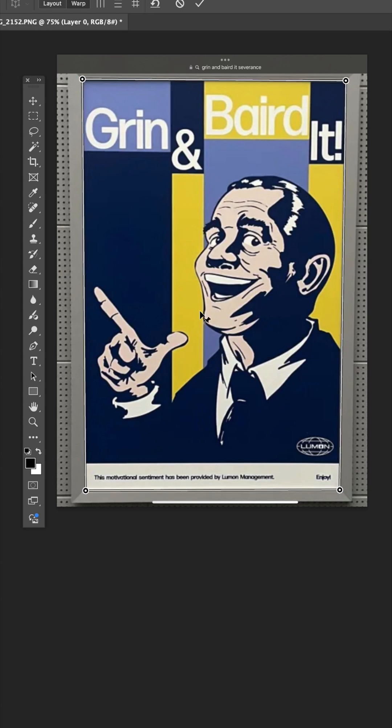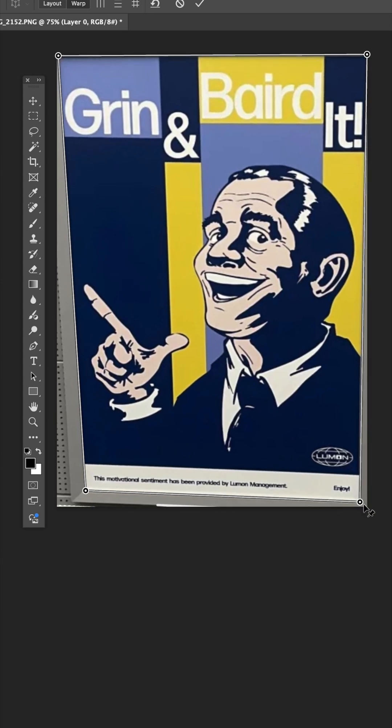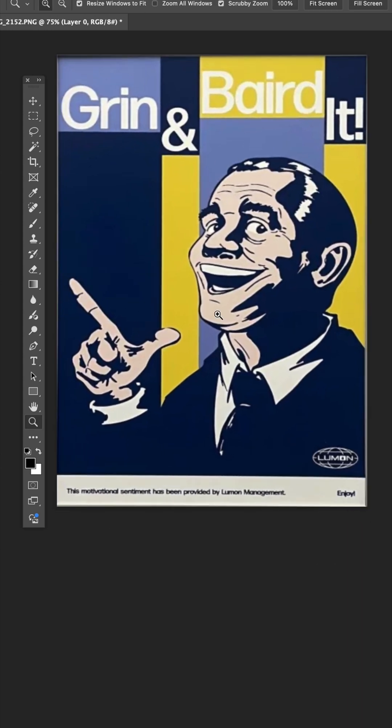Now when you hit Return, you have another set of points, and this is where we can drag these right to the corner of the canvas. And now hit Return, and essentially you have unwarped this poster.